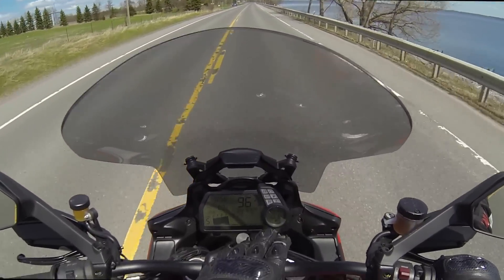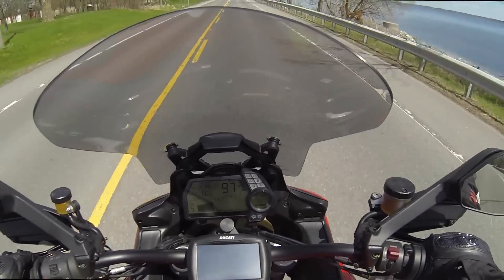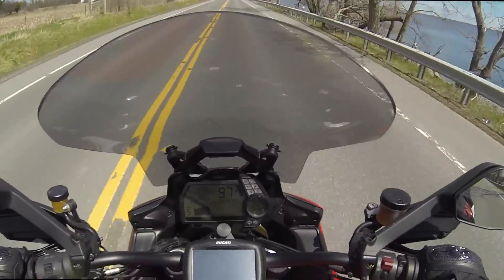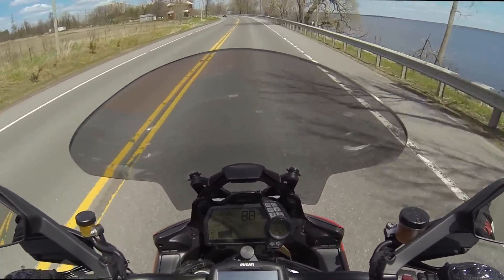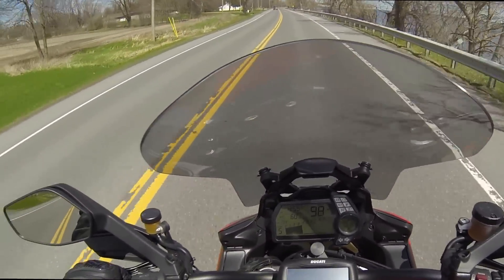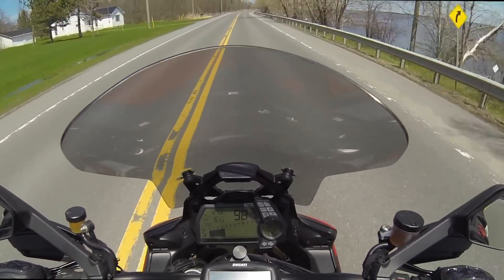You can change from Urban mode to Touring mode on the fly. I'm going into Touring right now — I hold the button three seconds for Touring. The machine will say 'please close the throttle,' so I just close the throttle, because you don't want to go from 100 horsepower to 150 horsepower while holding the throttle. That's going to be a jolt you won't want. The machine can do it on the fly without a problem. Now I'm on Touring.